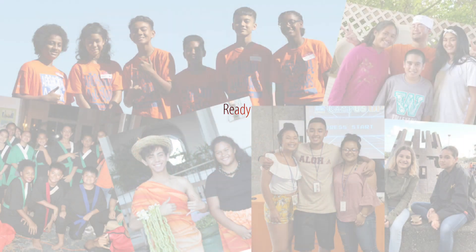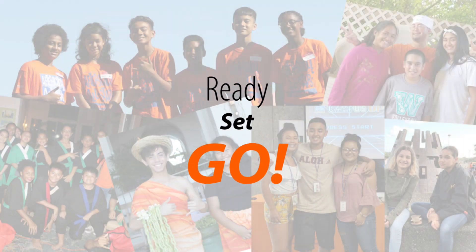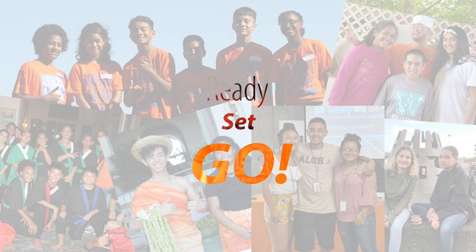Every day it's going to be the same warm-up routine. We're going to get the heart moving. We're going to start off with doing 25 jumping jacks to get the blood flowing. All right, 25 jumping jacks.